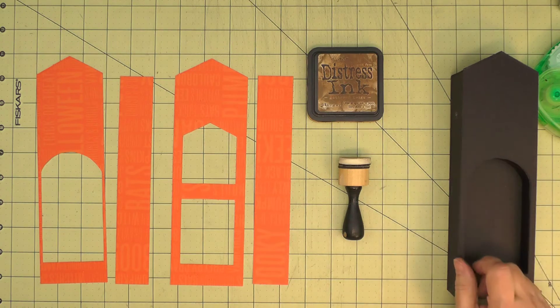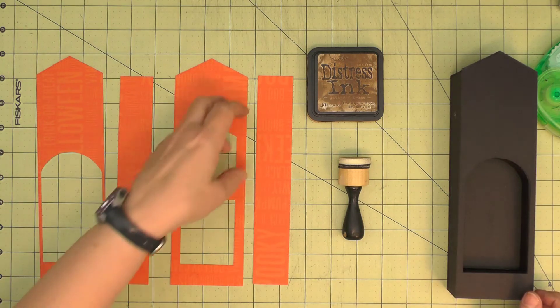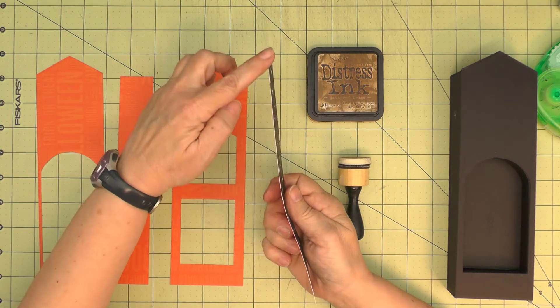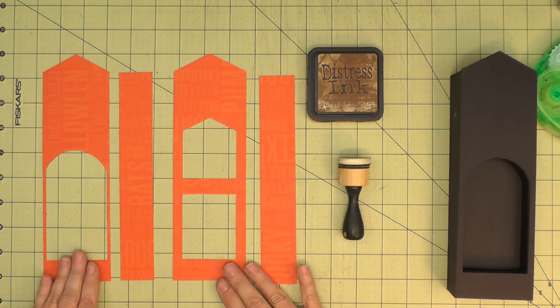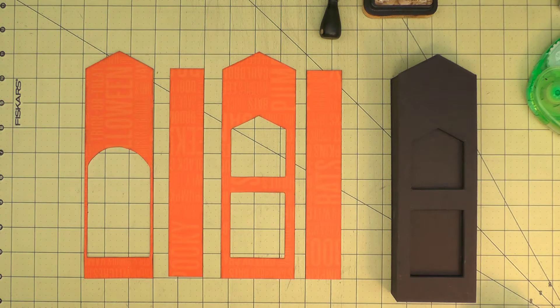I like to have some ink on the edge of my pieces — it's purely optional, of course. If I wasn't going to ink, I would at least take a marker and get rid of that white edge on the paper. But I'm going to ink around all my paper, and with this patterned paper I'm going to use gathered twigs. So I have my paper all inked now and I can get ready to attach it to section one.